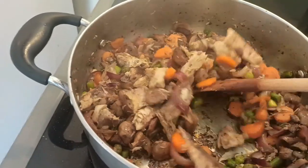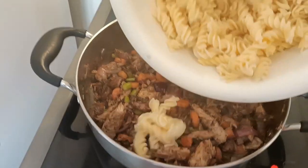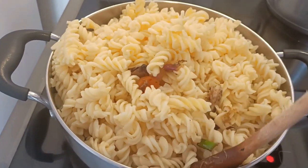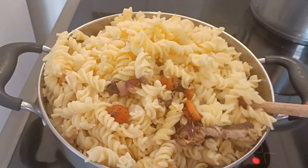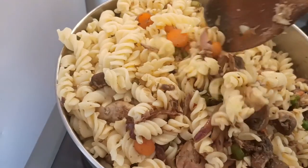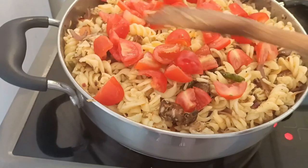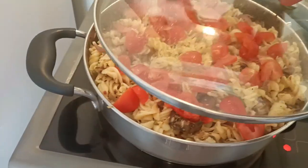My daughter is here, guys, so I'm sure you can hear her doing her own things there. Finally, I'll just add my tomatoes. I added the tomatoes last because I don't want them to be too soft — I like to chew on them.